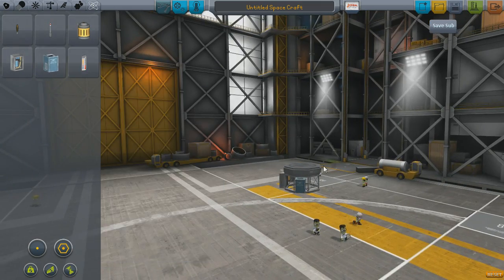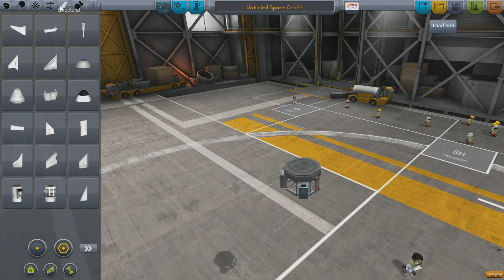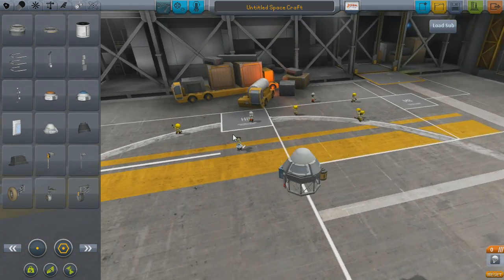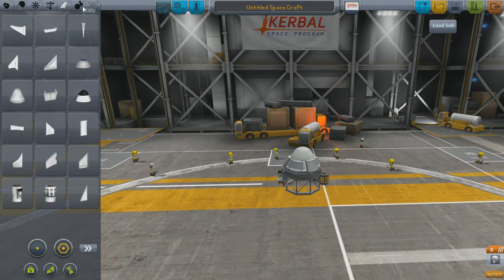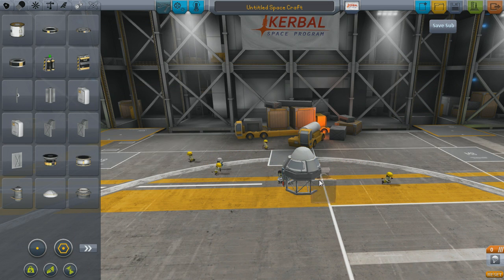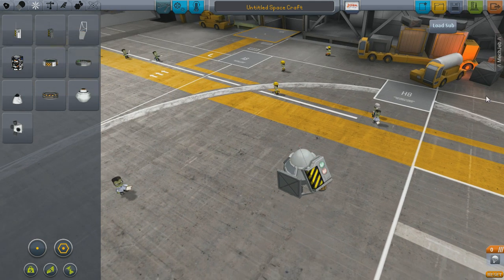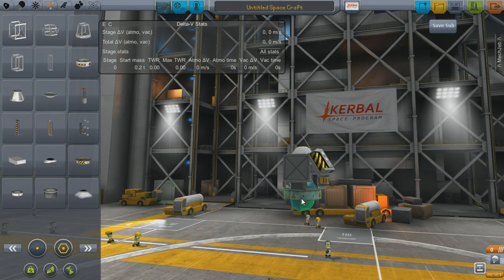First up I need my science probe. I'm just going to take the lightest weight probe body I can, strap on some structural elements, and then one of each of the four science pieces of equipment: the accelerometer, the barometer, the temperature sensor, and the gravity sensor. I'll probably stick a solar panel on there too. And since we're going to Duna, I don't need engines to slow myself when landing — I can just stick a basic parachute on top, then I'll need a decoupler to get that off of my big orange fuel tank.